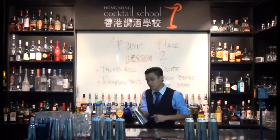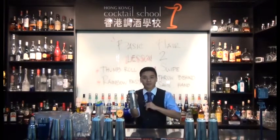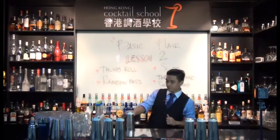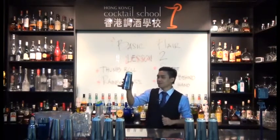One more time. Push. Let it still, let it roll on your finger. And then this is a thumb roll pick up. When you pick it up, you do the thumb roll. Just like that.